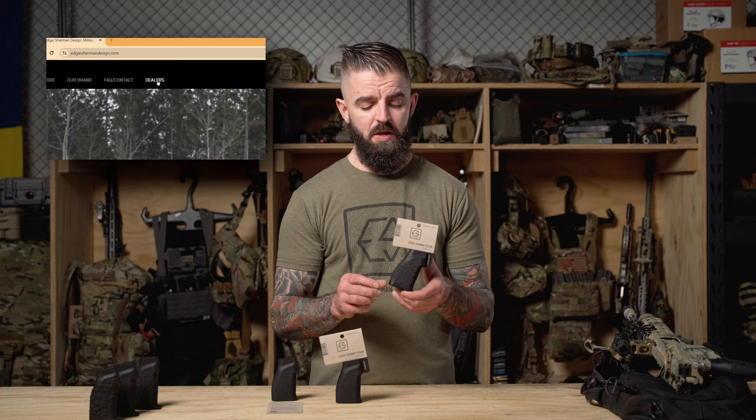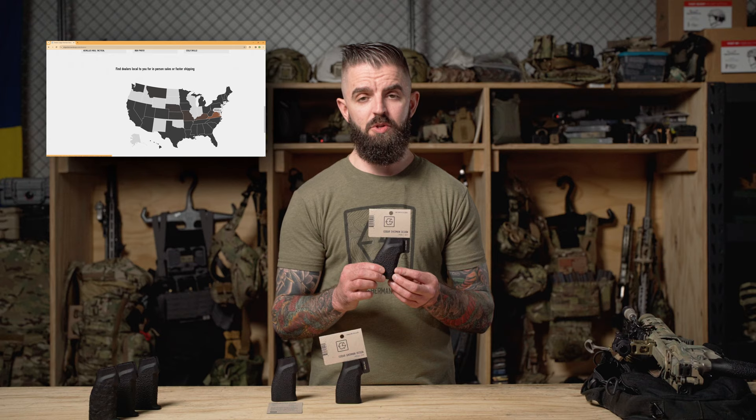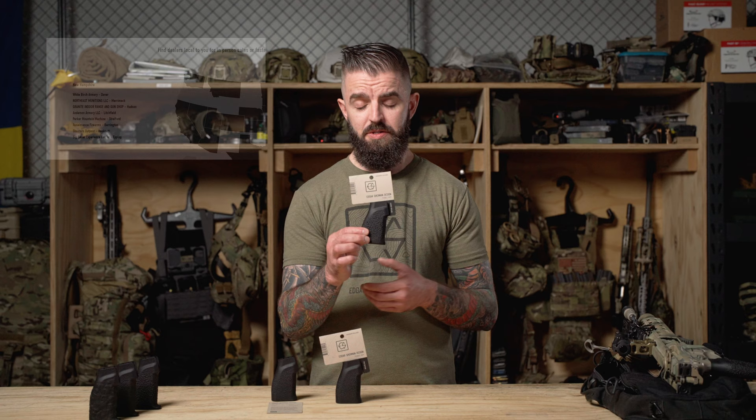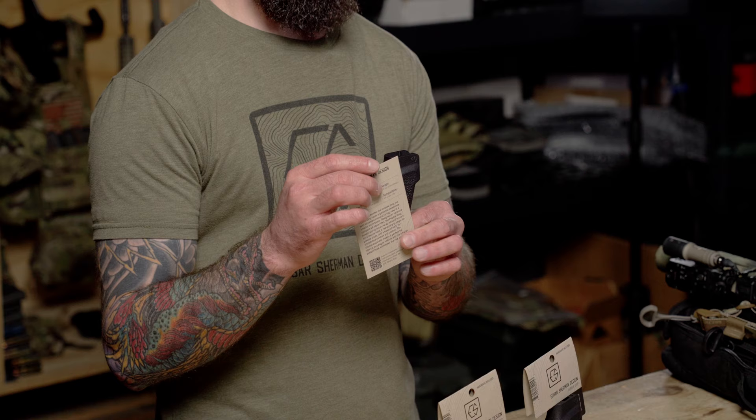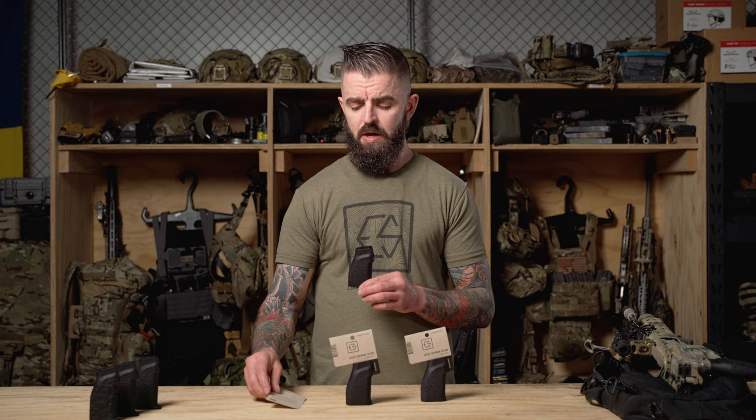If you want to purchase a Pebble Grip, you can go to edgarshermandesign.com or go to our dealer network. If you're looking for a dealer local to you, go to our website's dealer locator. In stores, they'll be hanging up with the included hardware in the packaging, and you can decide whether you want a fine grip texture or a coarse grip texture. If you purchase from our website, it'll come with the grip, included hardware, a baggie, and an informational card. It's available in fine texture and coarse texture.